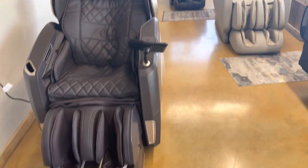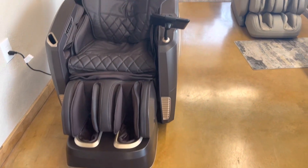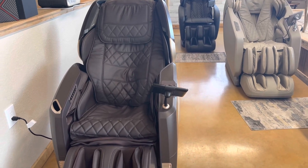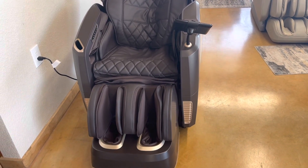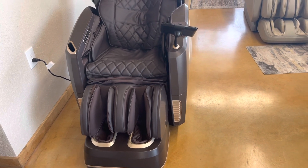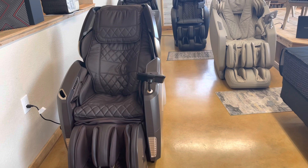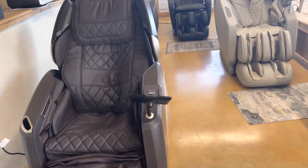This one right here is our newest model. It is called the Maestro. We tried it at the Las Vegas market, sat in it, and had to have it on the floor because I know how Texans are — they love their massage chairs. This one is a super nice massage chair.